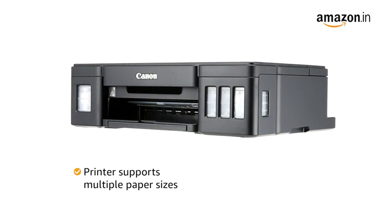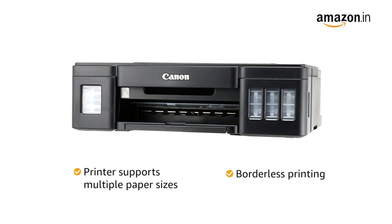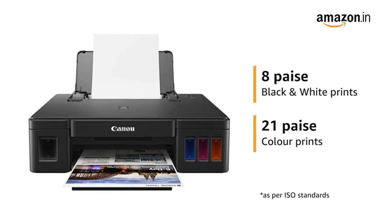The printer also supports multiple paper sizes and borderless printing to help you with your various print requirements. Get low printing costs at just 8 paise for black and white prints and 21 paise for color prints.